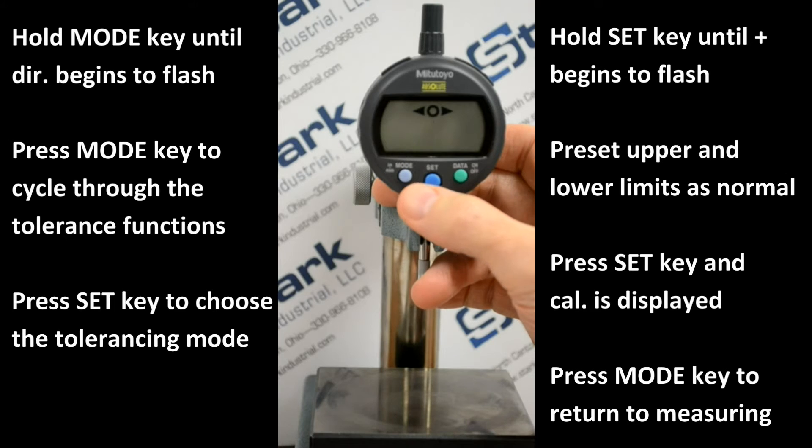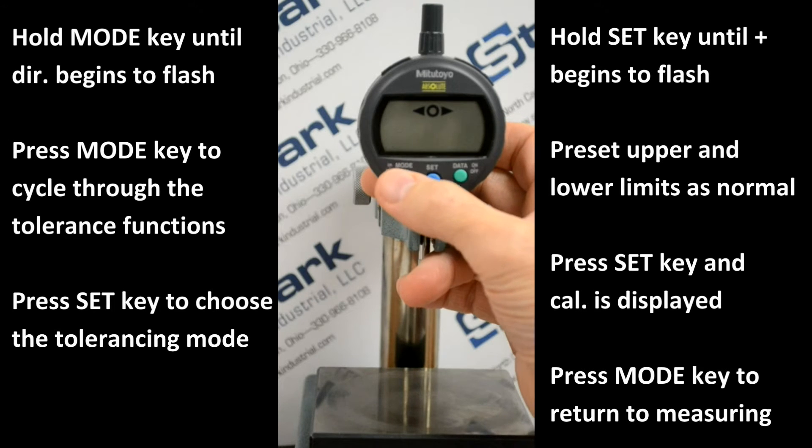Press the set key momentarily. Pressing the mode key momentarily will toggle through the various tolerancing options: from off or no-go tolerancing, to go and no-go arrows with numeric display and tolerancing, and large mode showing go and no-go arrows without numeric display.